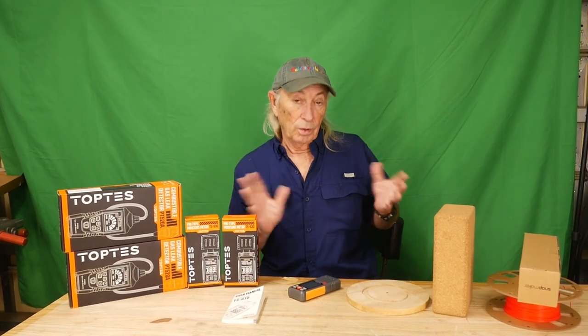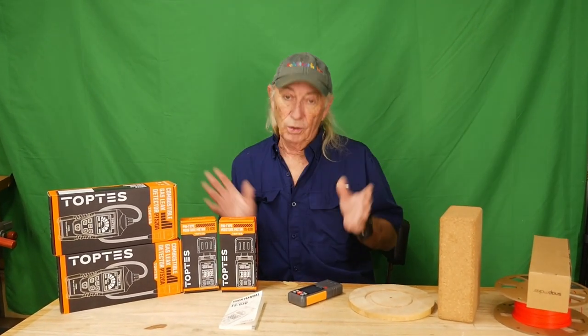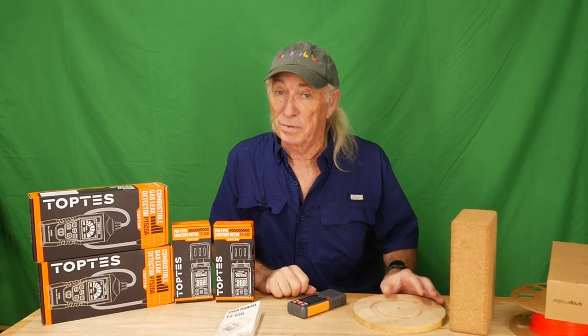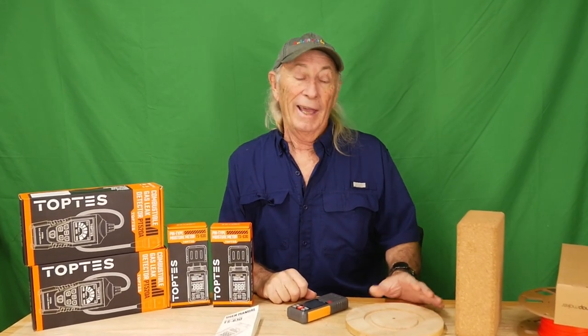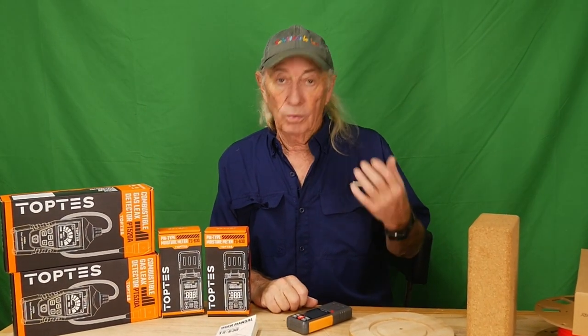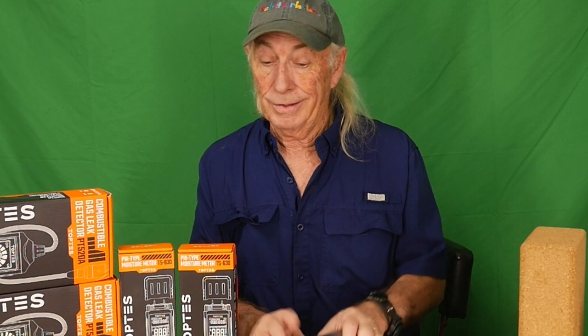Howdy folks, it's a new tool thing today. You know me, I always try to find something innovative or different, and we found something different today. It's something that we're all concerned about if we're into woodworking, building, and construction — everything from questionable problems with ceilings and drywall. I was even checking on 3D printers this morning to test this, because it's almost like a piece of scientific equipment, and it's really easy — handheld and easy to use.